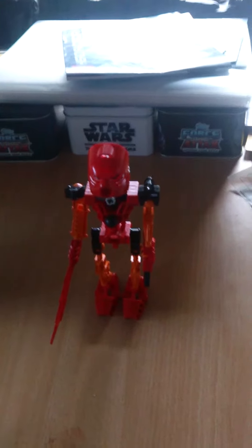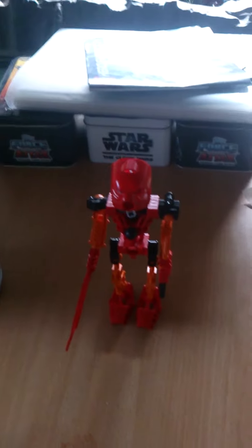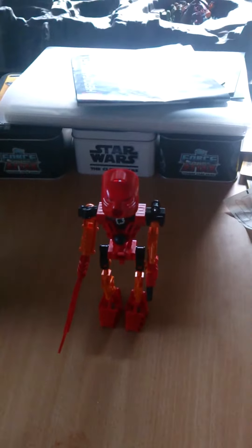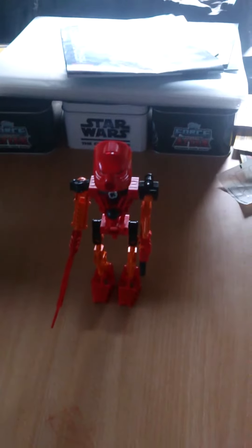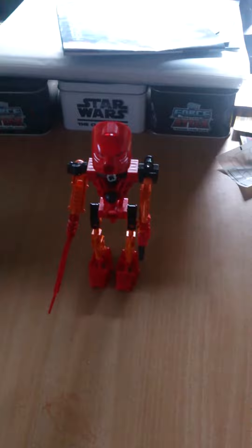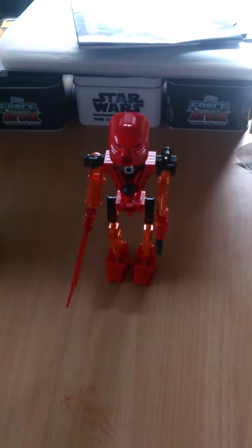Hello YouTube, it's GamerJoey1 back with another video. I'll be starting something new, which is something I call Bionicle Classic Reviews, just where I review the old Bionicle sets.